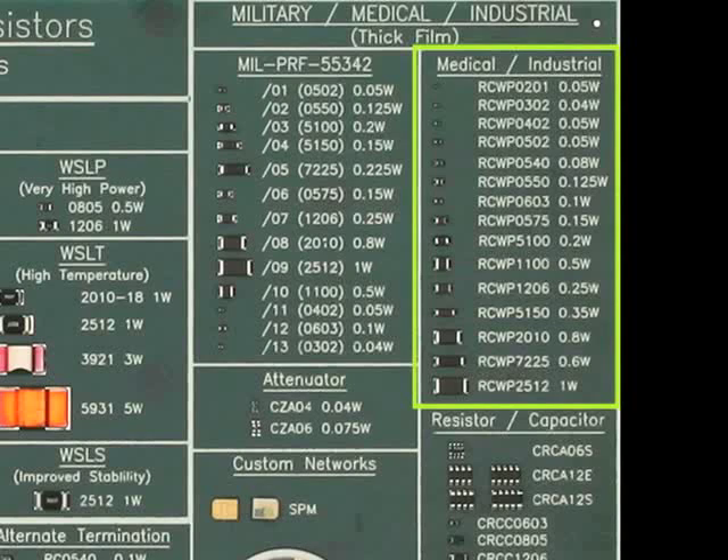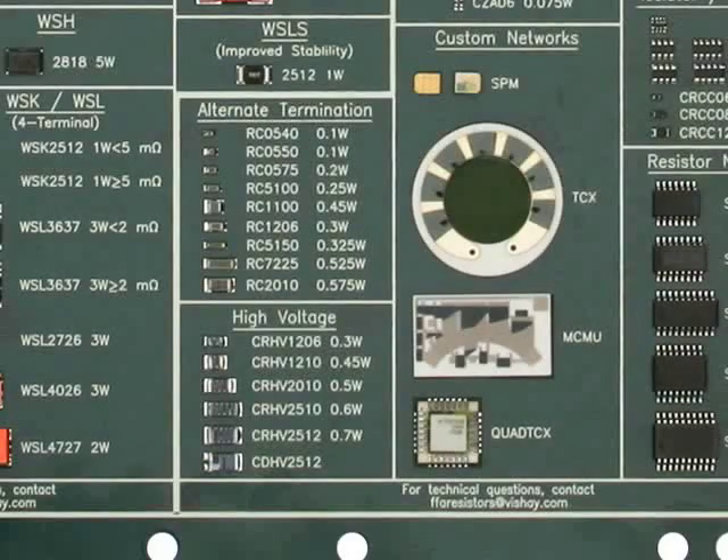For those customers looking for similar characteristics to the full military resistor, we offer the industrial thick film RCWP series. This series supports 15 standard sizes from the 0201 through the 2512, plus we can meet requests for custom chip sizes and formats. This family can be customized for very high values and other characteristics including pulsing and power applications. Many applications include industrial, harsh environment, and medical or medical implantable uses. For alternative terminations, we offer the RC series for those applications who need non-standard terminations or use wire or epoxy bonding mounting applications.